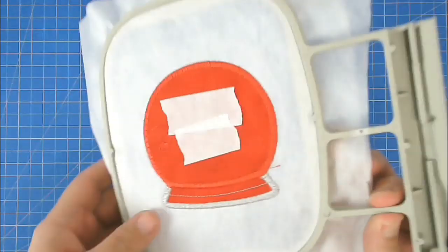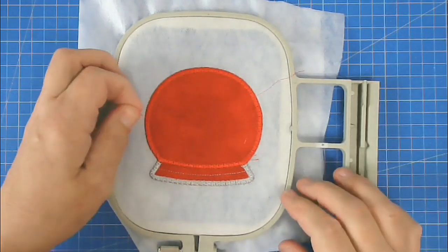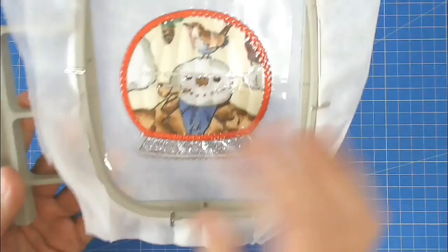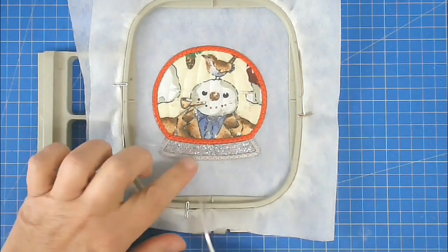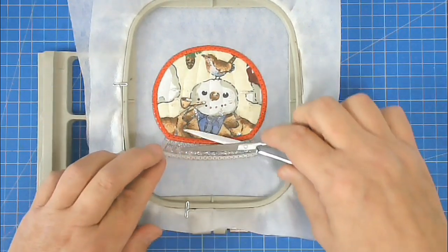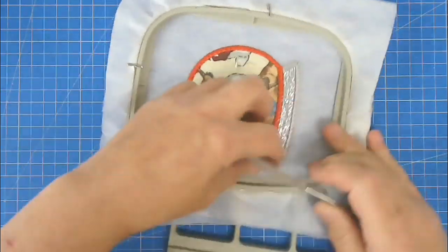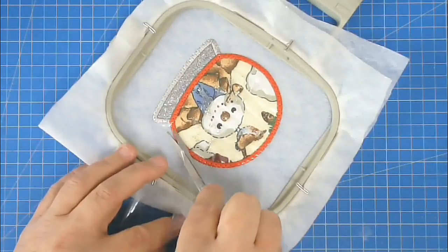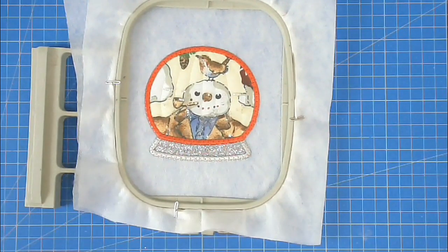Turn your hoop over, remove the tape, and just pull on the knots to pull the thread out — now all your beads are loose inside. Trim the plastic from around the edge, taking care not to cut your stitching, and then free this from the hoop.